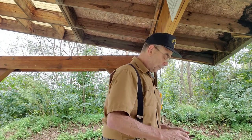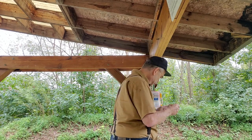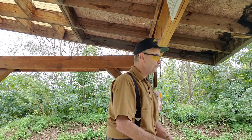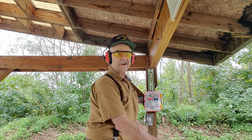Let me go ahead and put my shooting glasses on and my ear protection. All right, here we go.